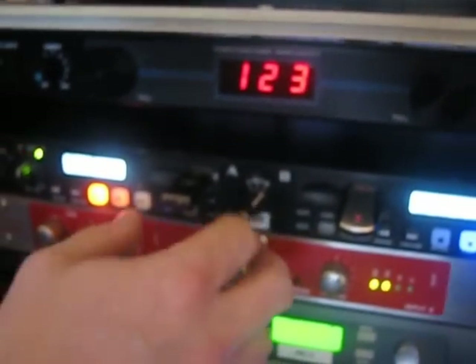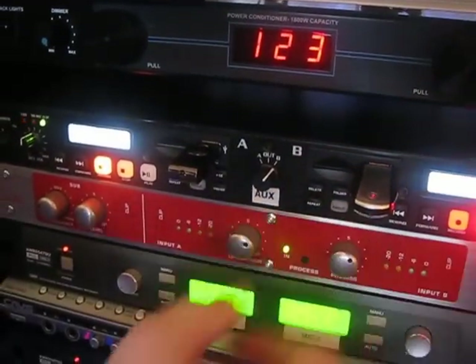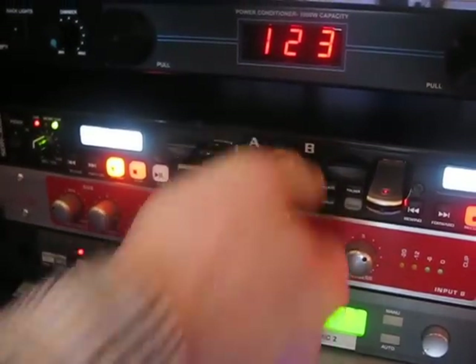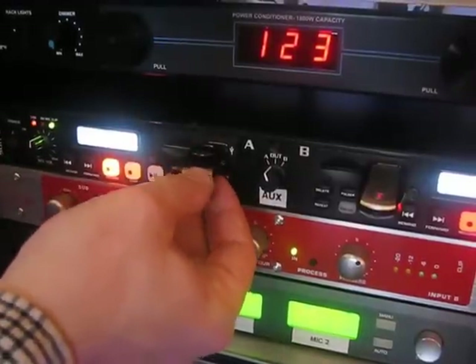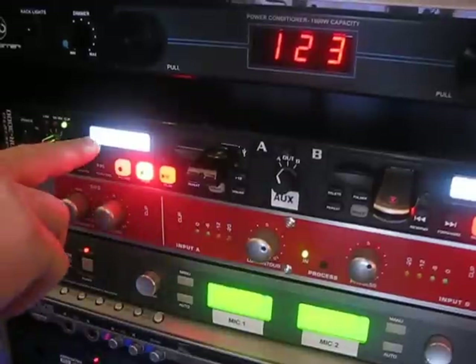As long as you're on Channel B, you switch over and you're able to play this part. Going back over to Channel A right now — I'm not sure why it's not finalizing, so let's do this: stop, resend.